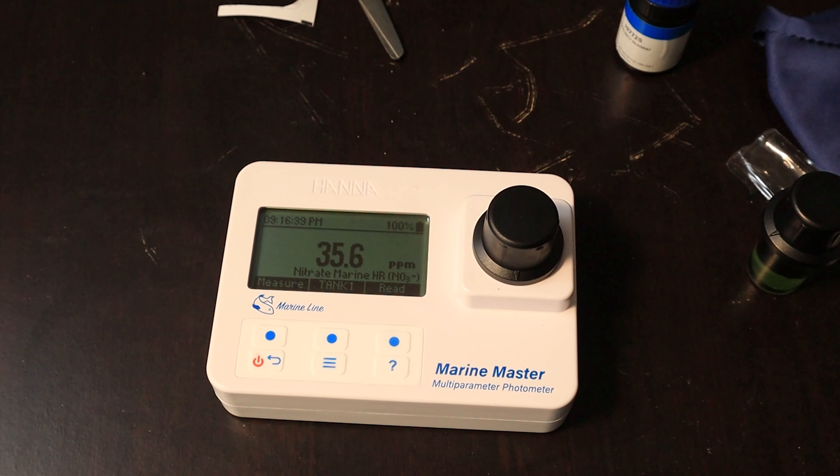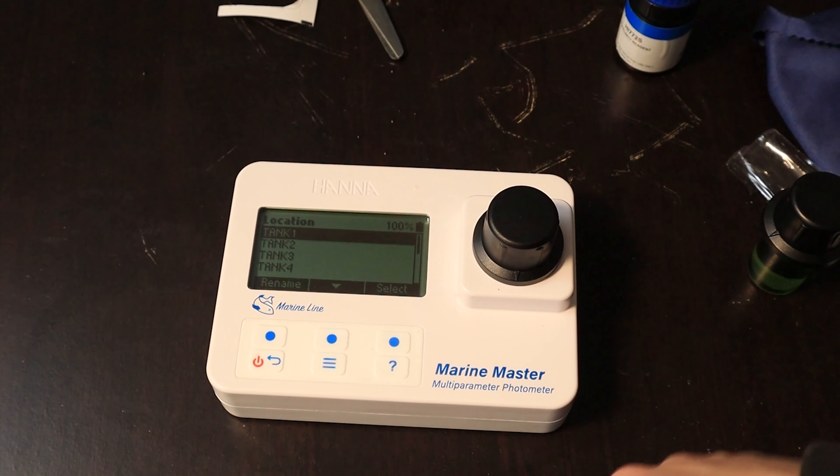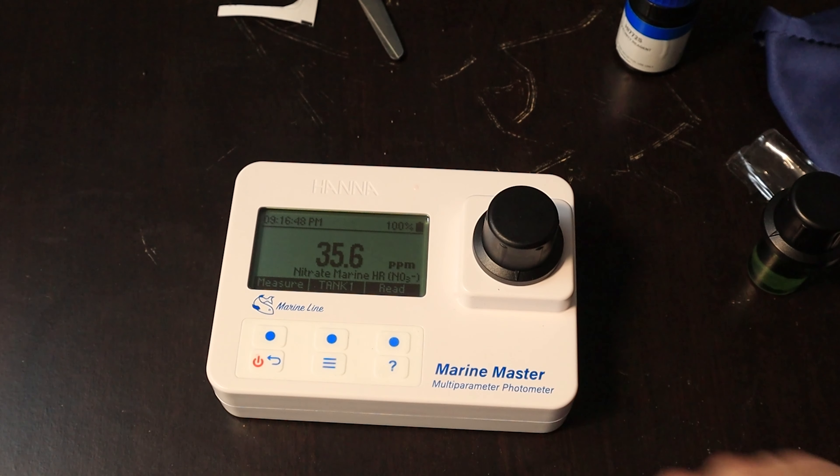A little high — not what I wanted it to be. 35.6. Let's do some more tests.